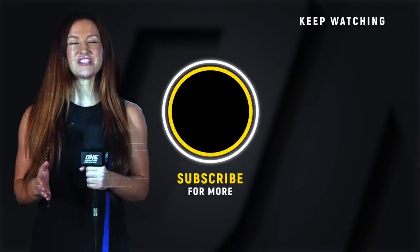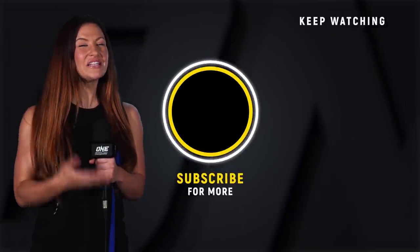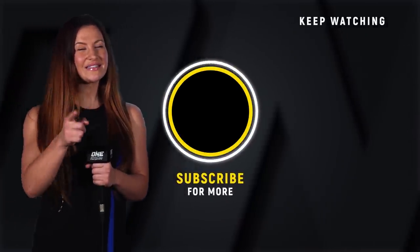Hey guys, it's Misha Tay. If you want to see more awesome One Championship content, make sure you click that subscribe button — click it so you don't miss it.